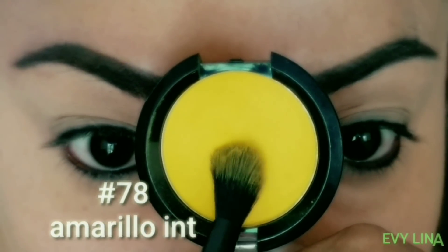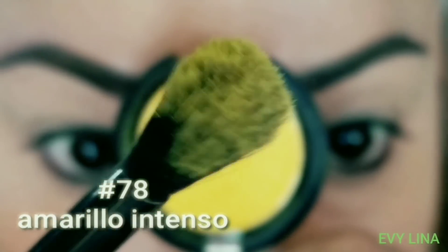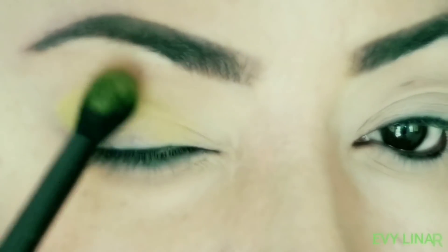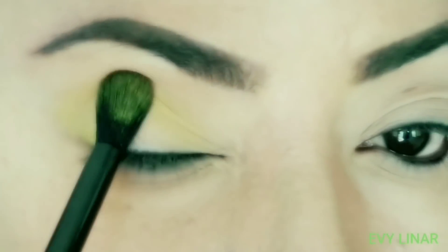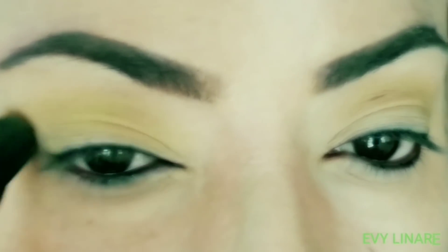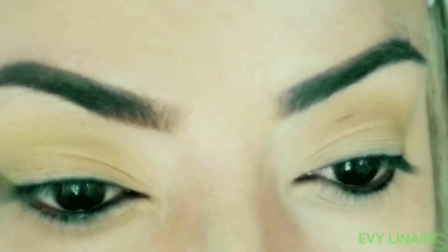The first color I'm going to work with is number 78, an intense yellow by Bisous. This is our first transition color. This color is very intense individually, but when you place it on the eye it's a very subtle, beautiful color for daytime. As you can see in the image, it's beautiful.